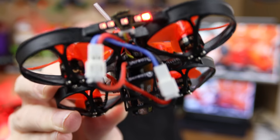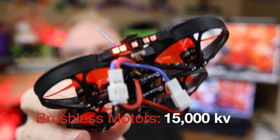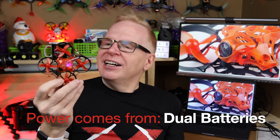And if you look close, look at the motors. Those are brushless motors on this tiny little drone. So that means power, tons of power. This is a type of drone if you're into FPV drone racing and you want to fly indoors or outdoors.